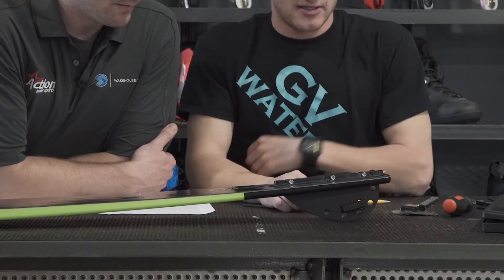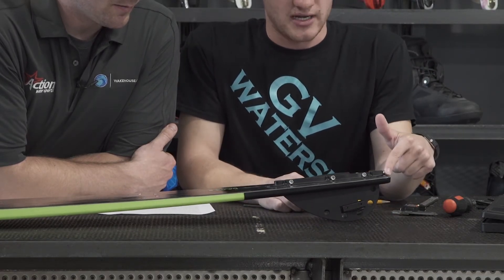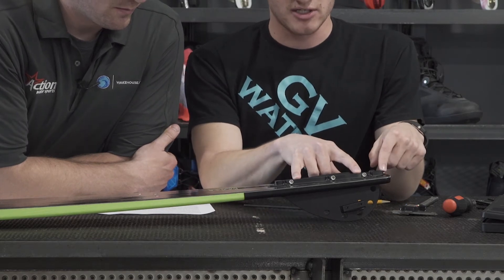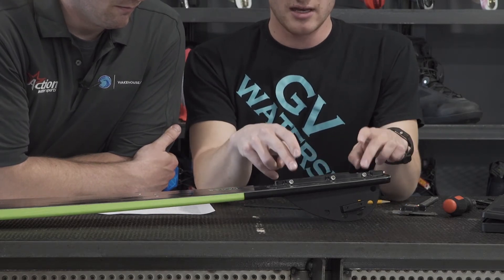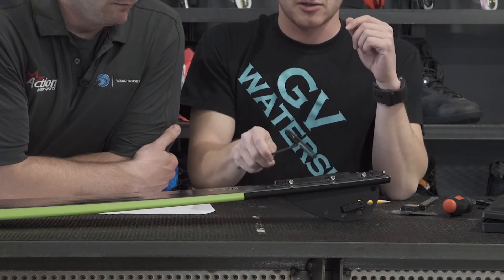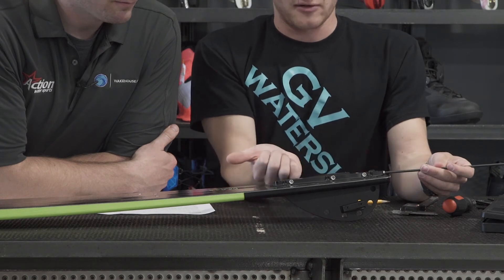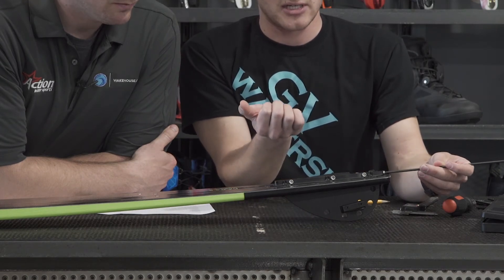So the distance from the tail measurement — this back Allen screw right here is going to be affecting that. Like all other adjustments, make sure these are in a good spot before you make any changes. Then go ahead and loosen the fin from the fin box using these front three. Turning righty tighty will push that fin forward, increasing the distance from the tail.